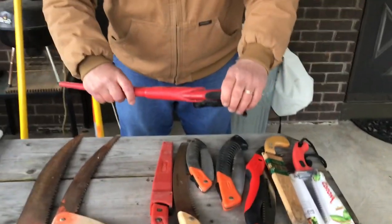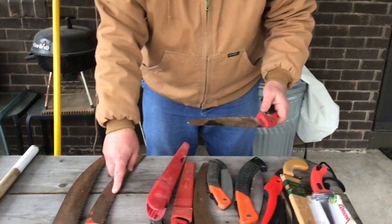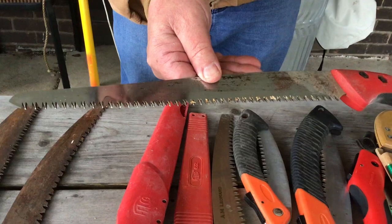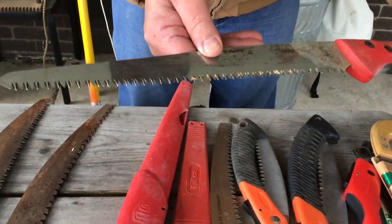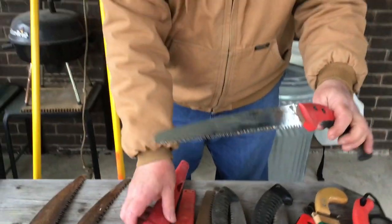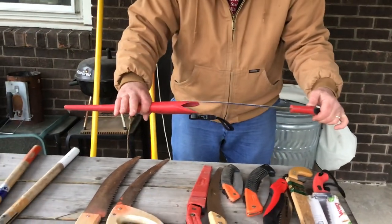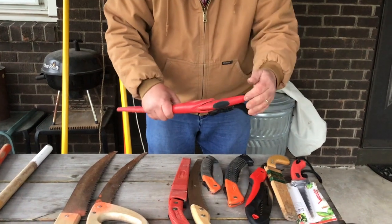Here's some more Falcos. But these, instead of having the blade just one way, they're actually cut on both sides. These things cut through trees like butter. It is amazing how fast they cut. Extremely sharp when you first get them — they're like a surgical scalpel. You've got to be really, really careful with them.